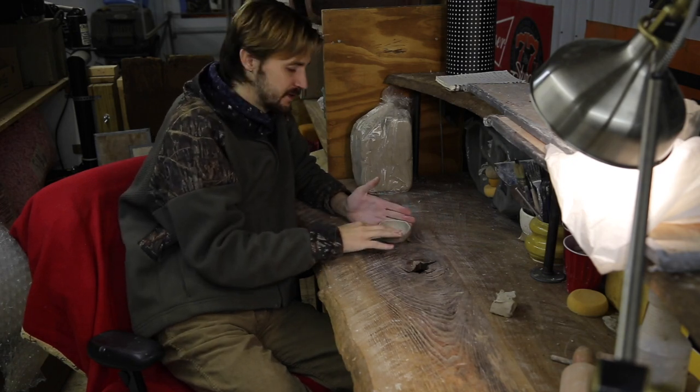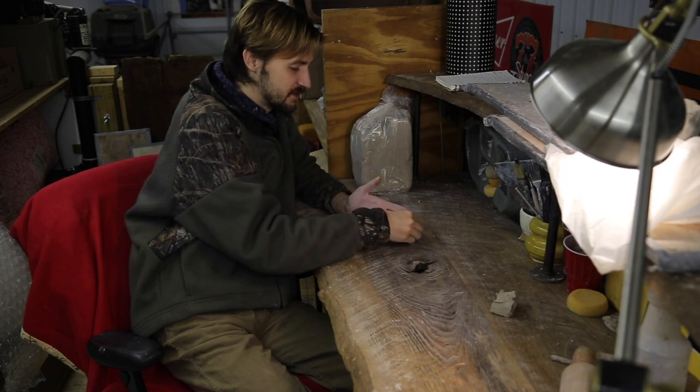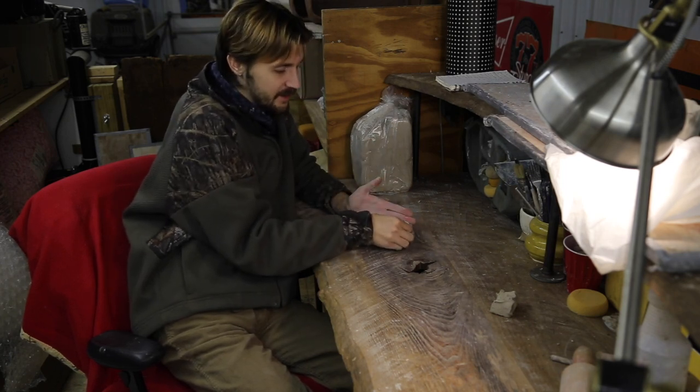You don't want to put too much water into your clay, otherwise it expands it, and then when the clay starts to dry it might start re-cracking as well.